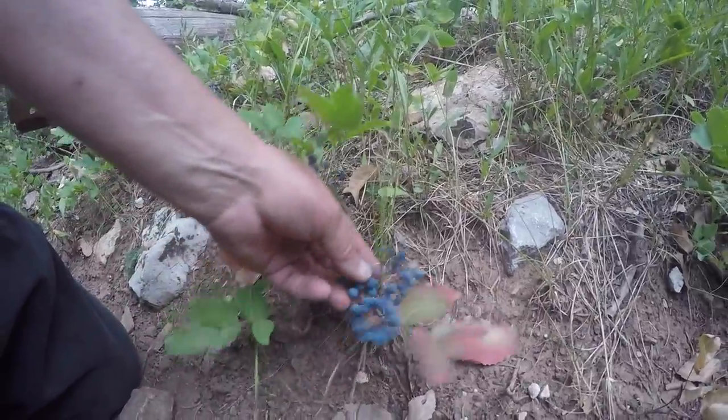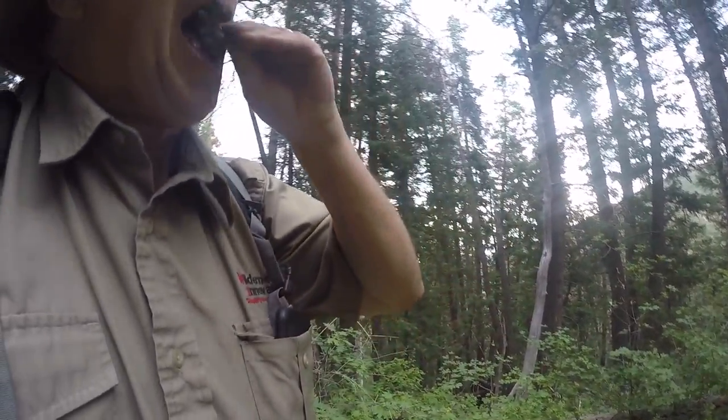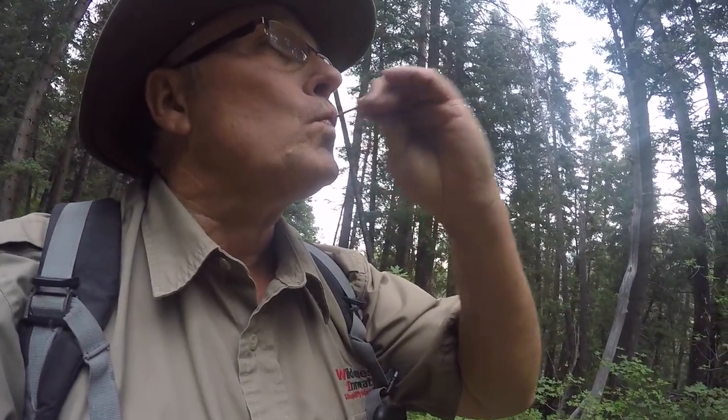Here's some Oregon grape, starting to come on, starting to turn. The thing about them — some plants are very, very tart, others are a little sweeter, and some of it depends on the time of year. We're still a little bit early. This plant back here, those look a little bit darker, so those might be a little bit better. Oh, they're pretty tart, but they're good — they're full of vitamins and minerals. My tongue is probably purple. It's good stuff. Trailside snacks.